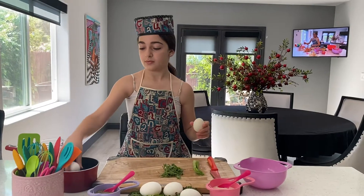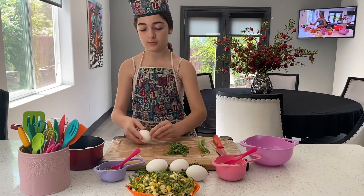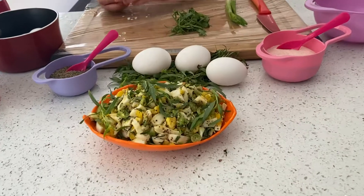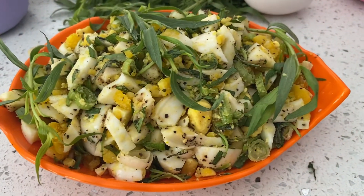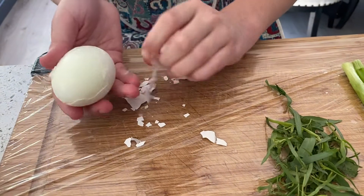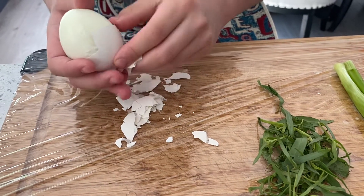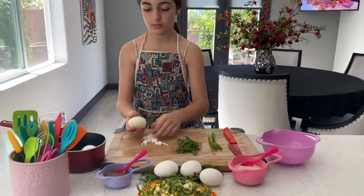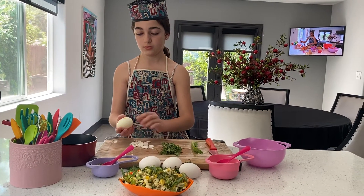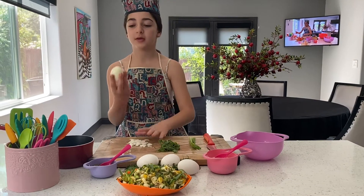So then we're going to get our egg and we're going to peel it. After you peel it, it's going to look like this.